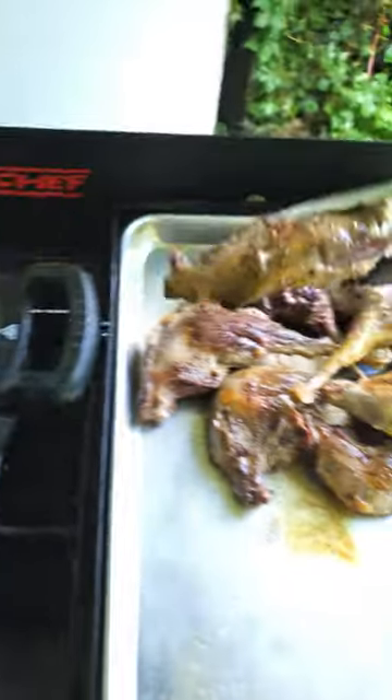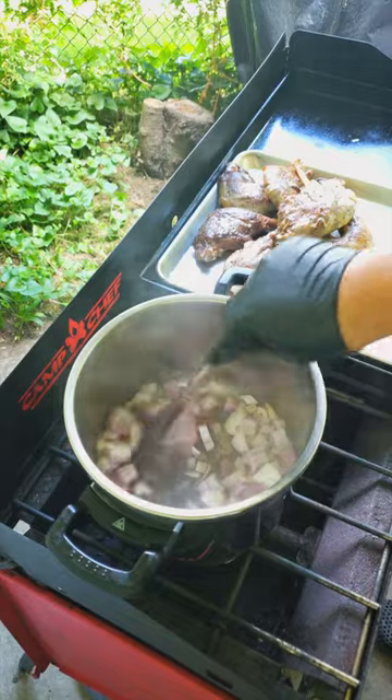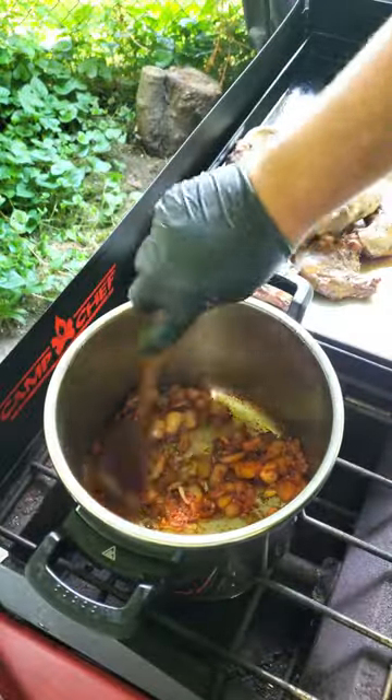After browning, turn the heat down to medium and add some more oil and red onion. Cook for several minutes, stirring often. Then add the garlic and cook until fragrant, about one minute. Add the tomato paste, stir well to combine, and cook for an additional couple minutes.